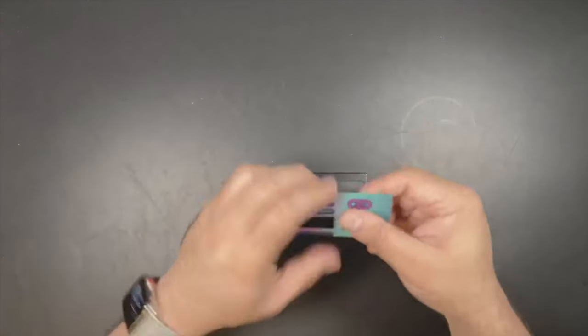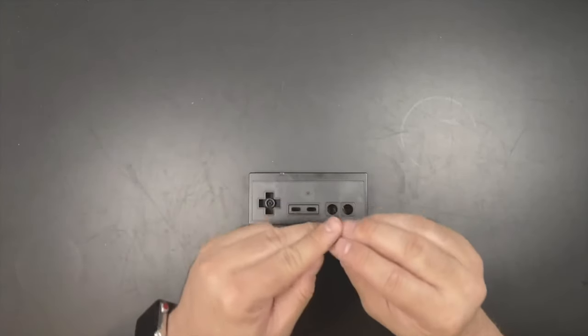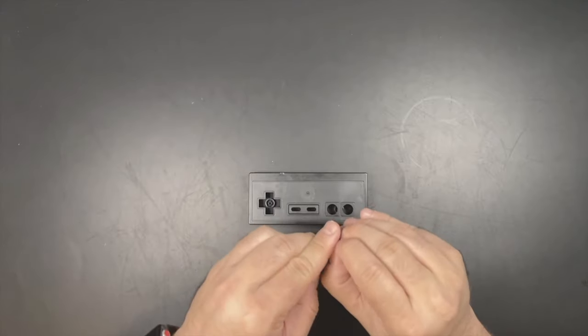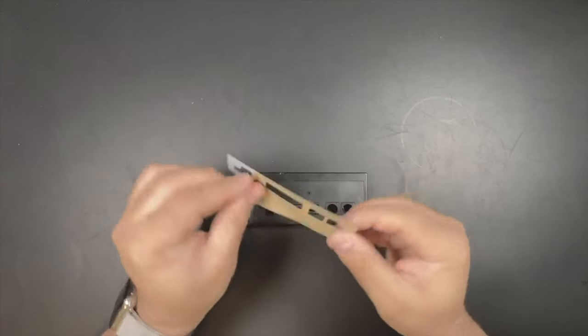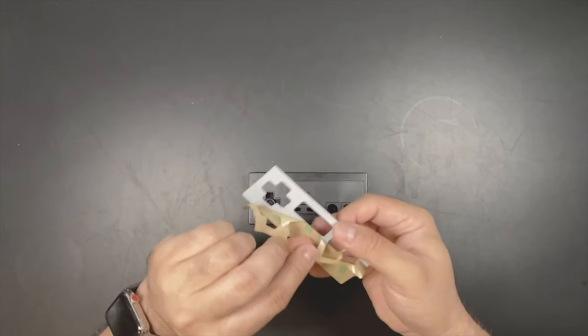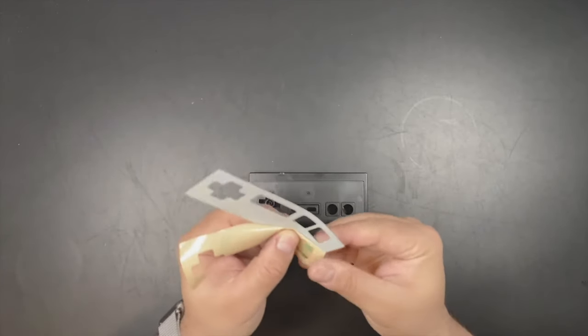Let's grab a fresh inlay and let me show you the right way to start doing this. My first suggestion is to not completely remove the backing. If you kind of pull it to the side down here in the corner and just leave a little bit to grip on above the A and B buttons, you're going to have a lot more control of your installation.